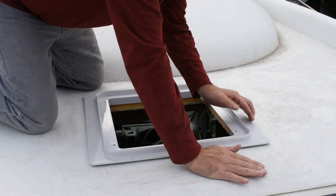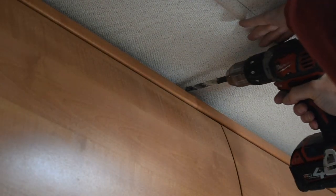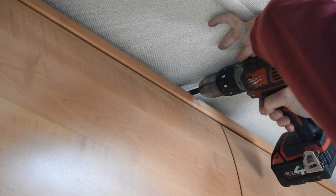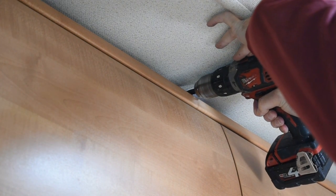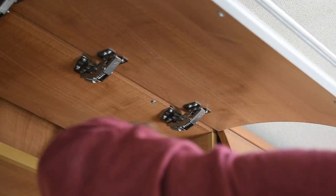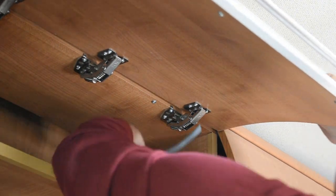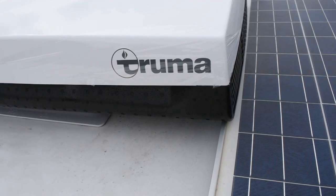I've decided to run the cabling along the surface of the ceiling and through the cupboards - I'll cover it up later using a surface mounted conduit. The cable that I'm using is a standard one and a half millimeter domestic twin and earth. This is rated normally at between 14 and 20 amps and I'm going to be connecting it to a 10 amp RCCB, so it should be just fine.